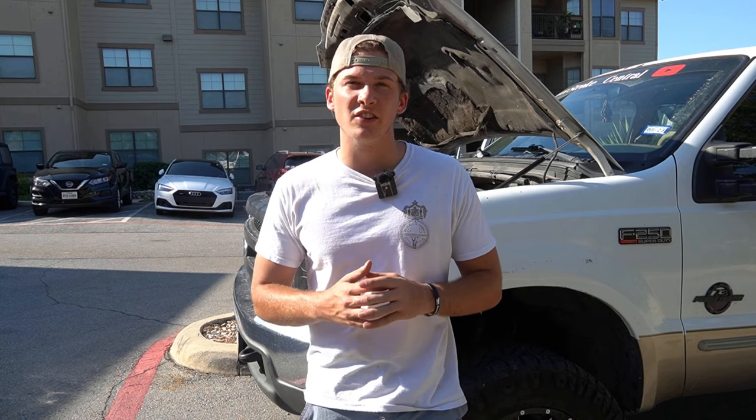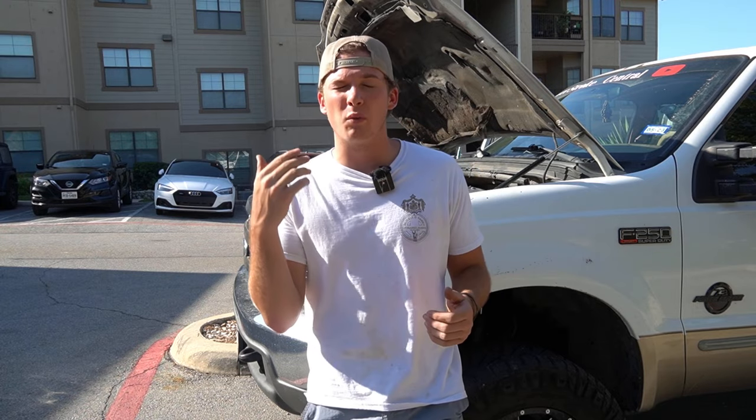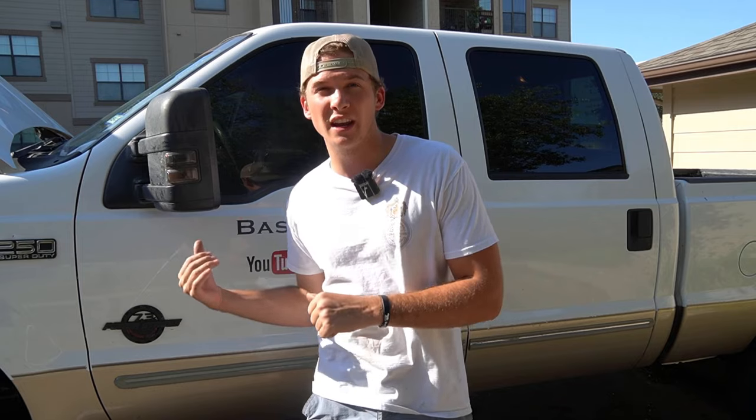However, since alarm systems go off so commonly, a lot of people don't even pay attention to them and honestly think it's an accident. When a thief breaks in and the alarm goes off, majority of the time they can either cut the alarm with wire cutters, or people won't even pay attention and they'll steal your stuff anyway. That is why I'm giving it a 7 out of 10 on effectiveness — it's on the lower end because all it really does is make noise and doesn't protect against the thief actually breaking in.